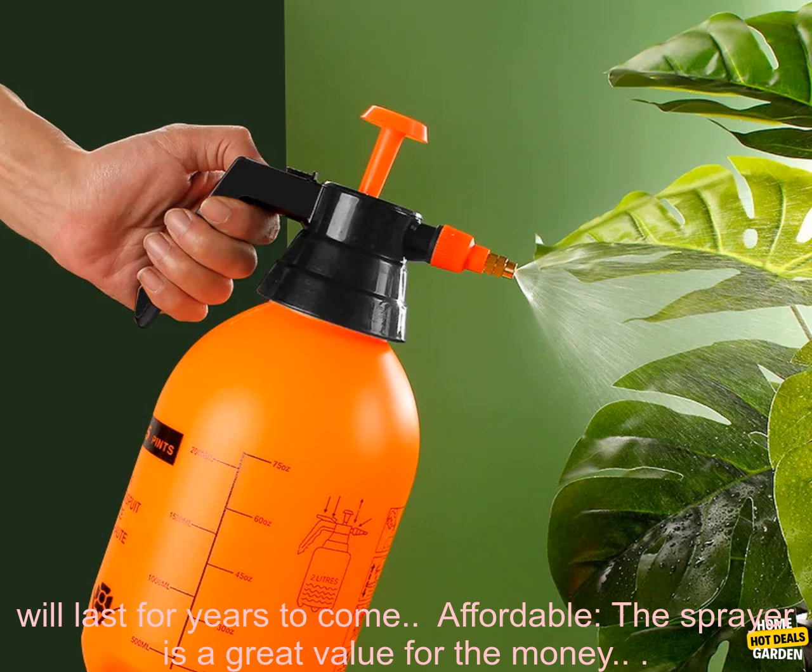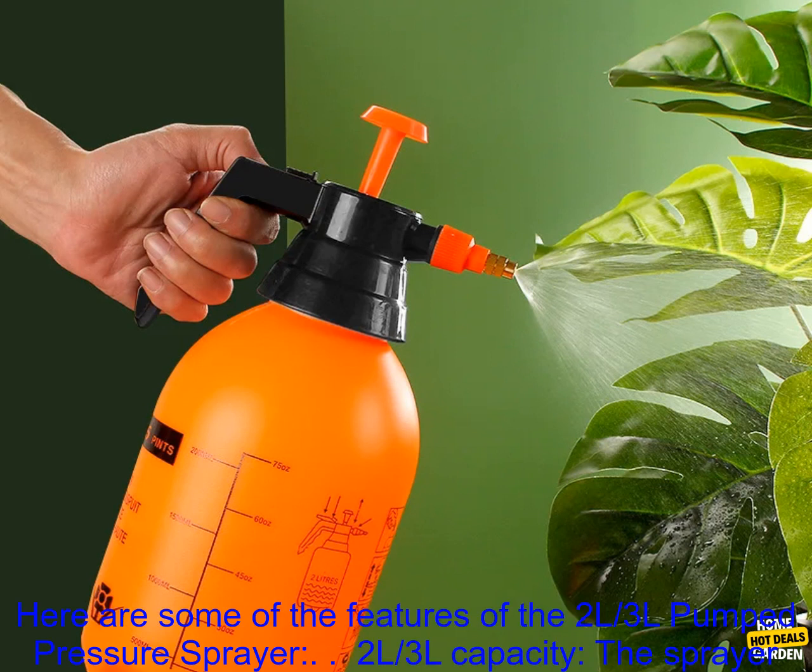Durable — the sprayer is made from durable materials that will last for years to come. Affordable — the sprayer is a great value for the money.